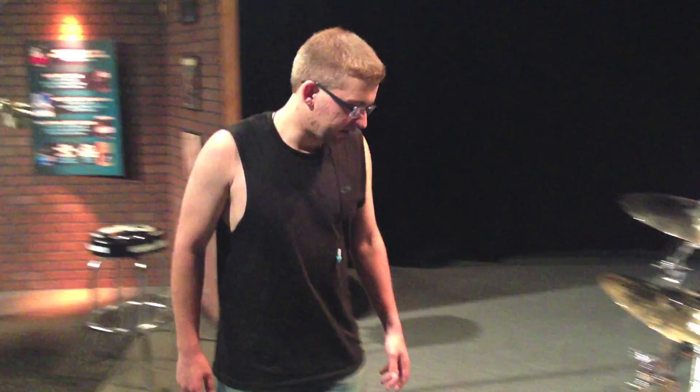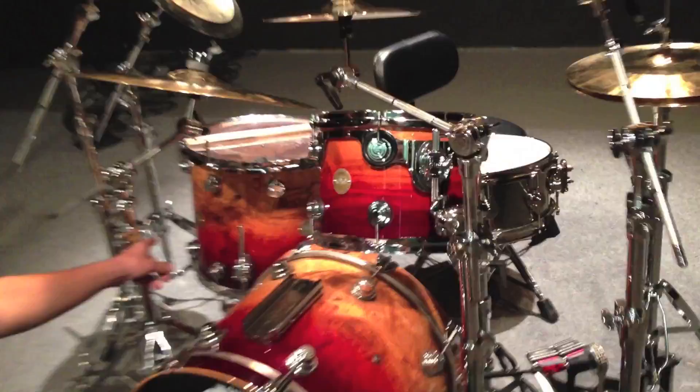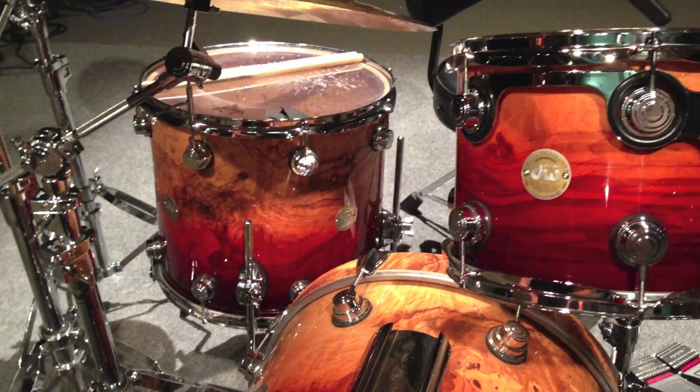Alright, so this is house kit DC number 4 and it's one of my favorite drum sets in the world, even though it's not mine. It's a 20 inch bass drum with a 12 inch tom and a 16 inch tom. And I also grabbed a 14 by 6 steel snare from the snare locker.